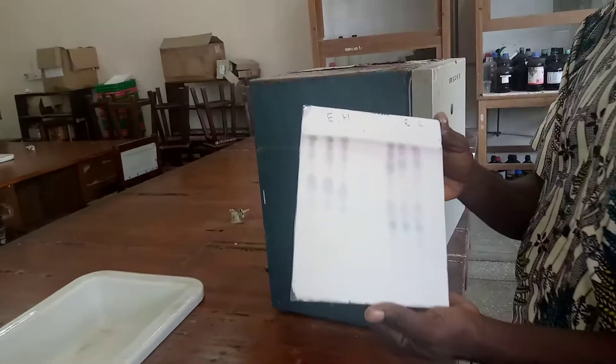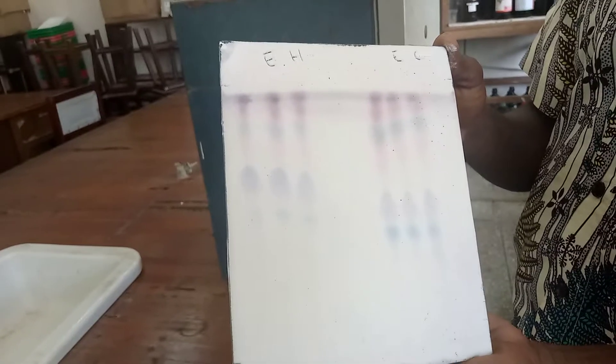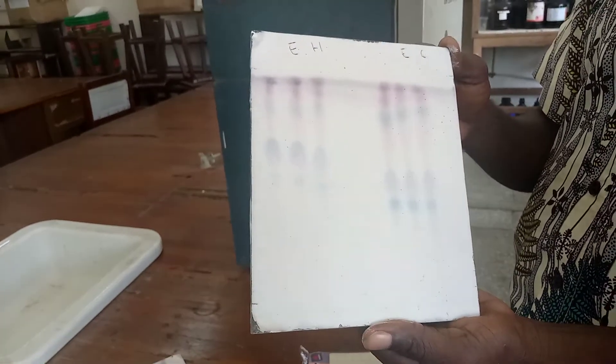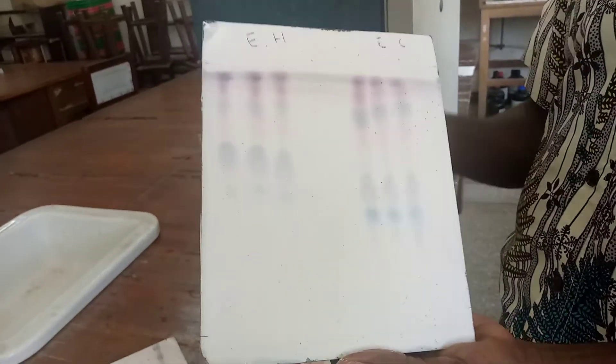So you can see - very beautiful. Different colors. Yes, the different colors represent different compounds. They will be separated further for further analysis.